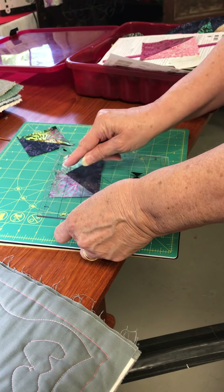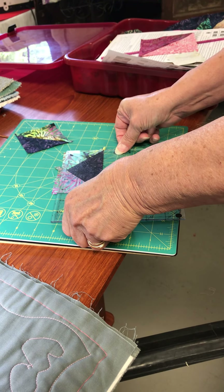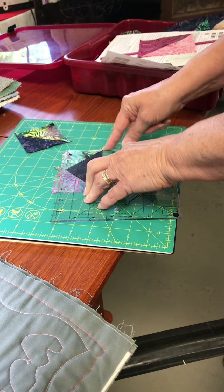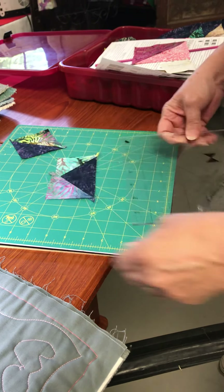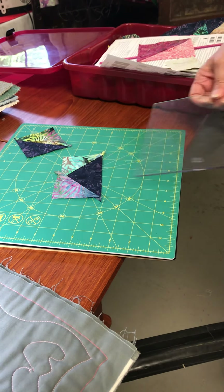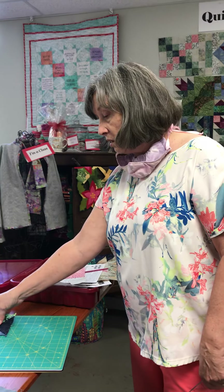There's a line I can line up right along this seam line here, and my quarter inch is there. I just trim here, rotate it again, line it up, and get the two and a half by four and a half — which is what this one trims to. So you have a lot of trimming on these blocks because of the way you're constructing them.